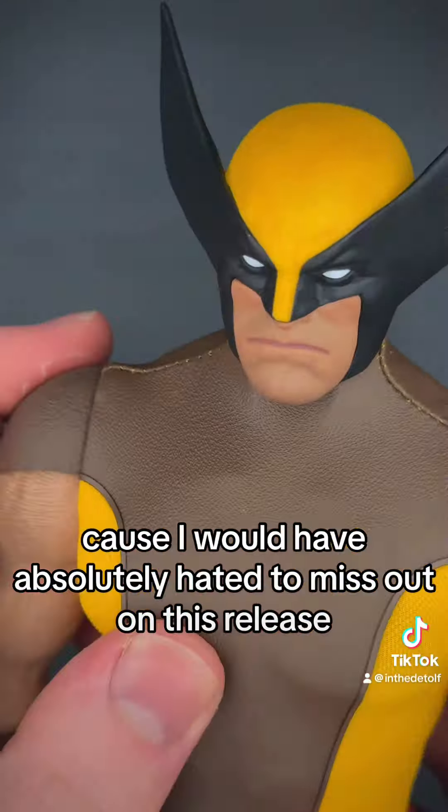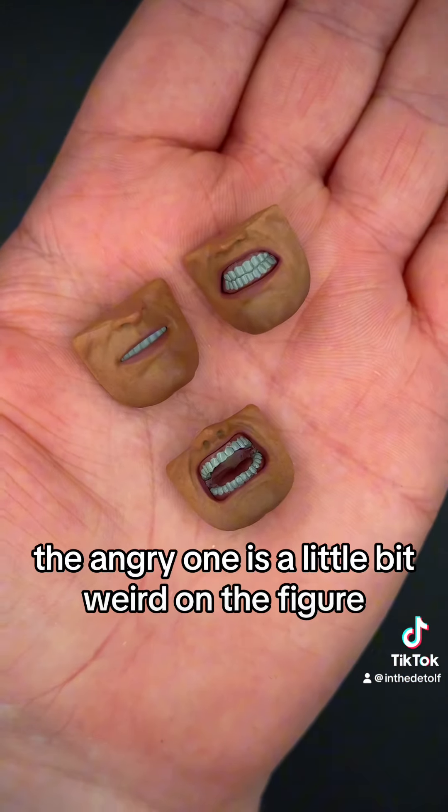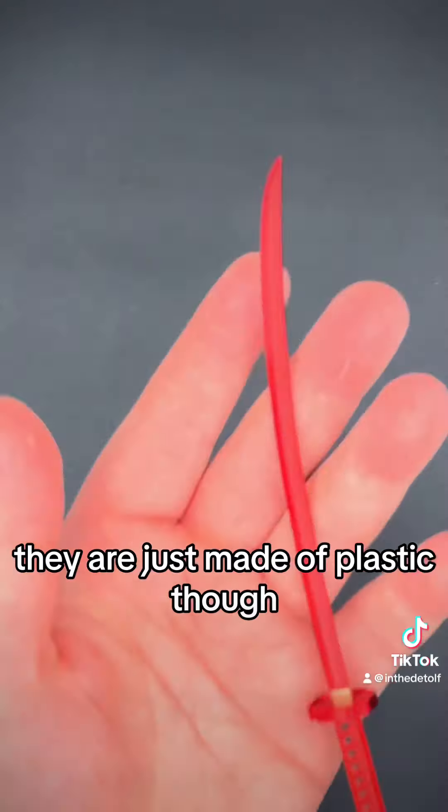Huge shout out to One Man's Hobby, because I would have absolutely hated to miss out on this release. He comes with three additional mouthplates — the angry one is a little bit weird on the figure. You don't get many hands, but you have these ones for holding something, and of course you have the clawed hands, and these do look great. They're not actually made of metal, they are just made of plastic, though.